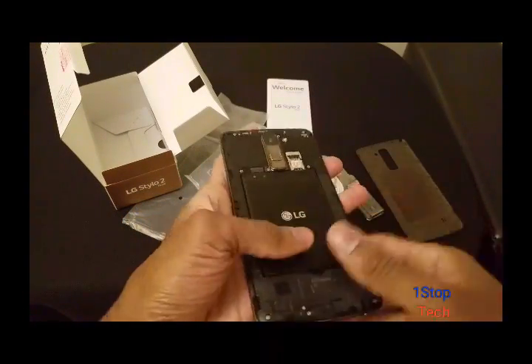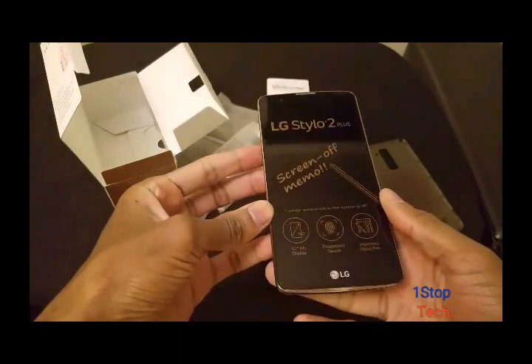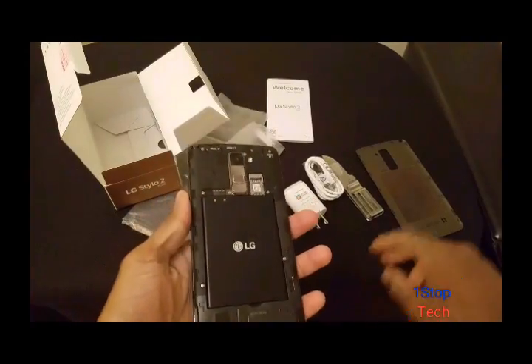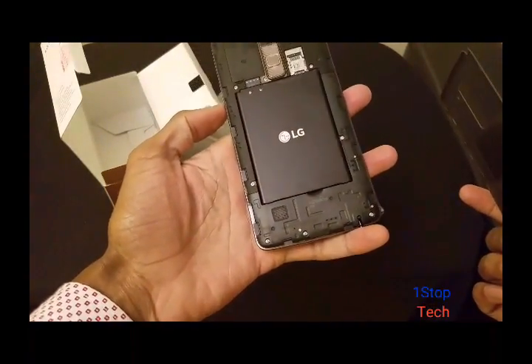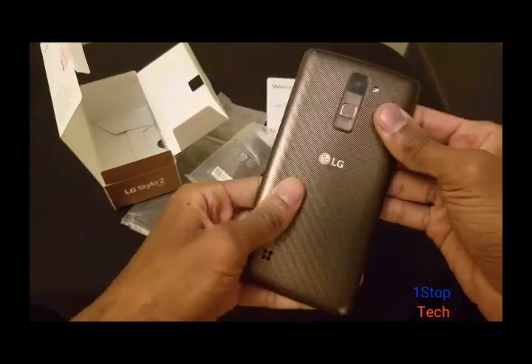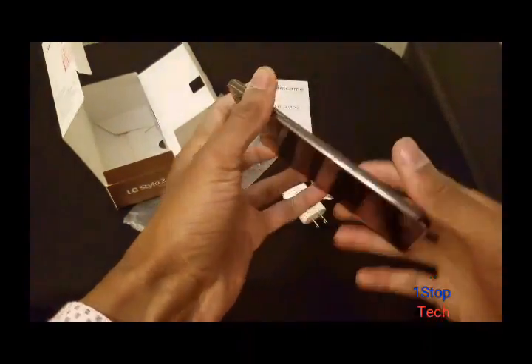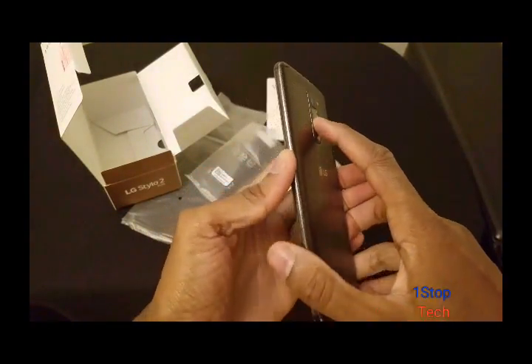I'm going to turn this on. This is an overview slash unboxing — I don't just like to do unboxings. I can kill two birds with one stone. I'm not going to put a SIM in just yet, so let's see how it goes.